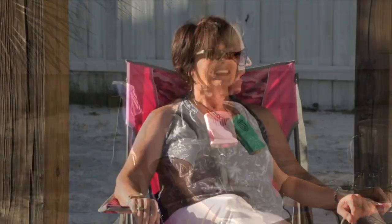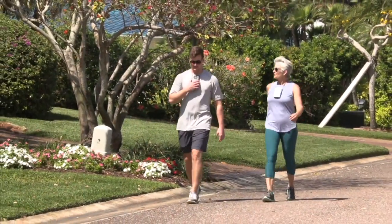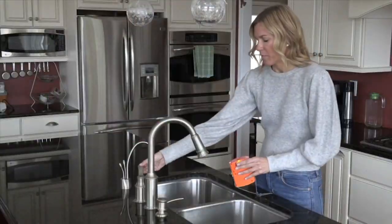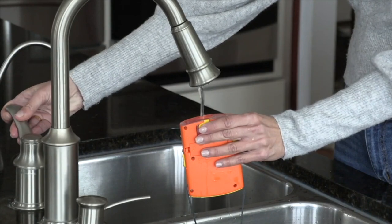We had a day here that was about 90 degrees and my kids still want to get outside and play, ride their bikes. Here's a great way you can stay cool, whether it's at the beach, going for a walk, playing golf, doing some gardening — with the O2 Cool set of fans.